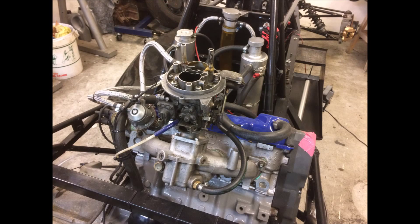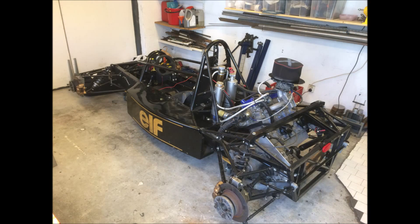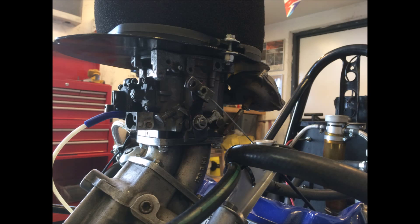This is gonna be about putting Megasquirt on my Ford CVH engine, which is in my Formula Basic car. This is a carburetor engine originally and I have never been very satisfied with that — it's been the cause of many problems. So the first thing I needed to do was to build myself a new manifold, and that's what this video is gonna be about.